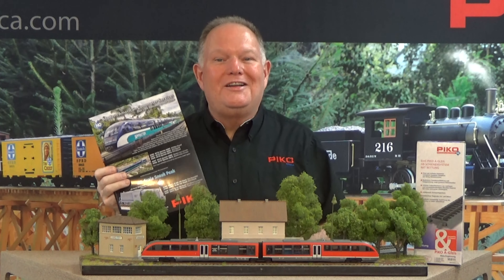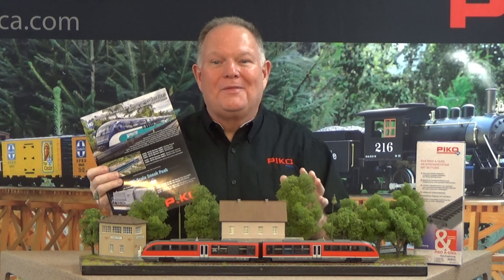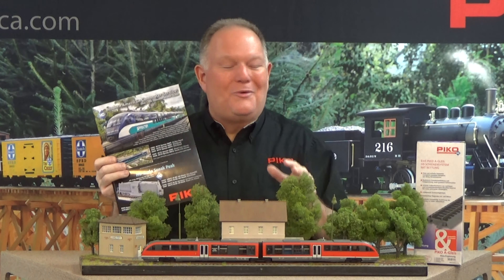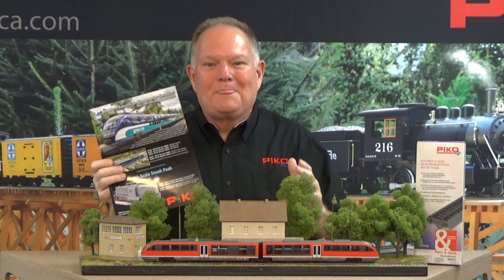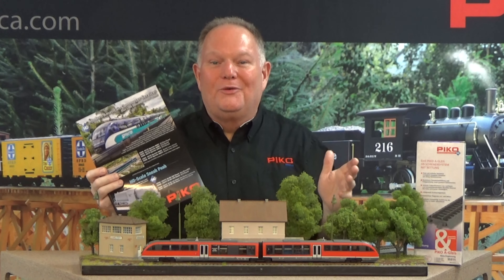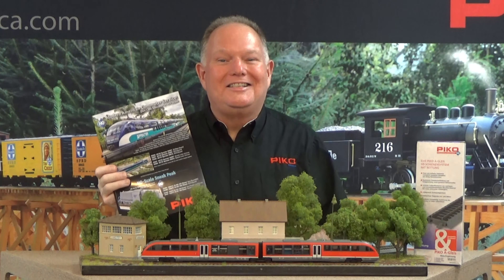We'd love to hear from you on what you'd like to see. We've been amazed at the people who know about these locos and are real fanatics — saying it's just such a cool little loco, they want one for their railroad even if they have to paint it themselves. Give us your feedback. We'd love to paint one up in a road that's of interest to you. That'll be coming later this year. Thanks a lot.